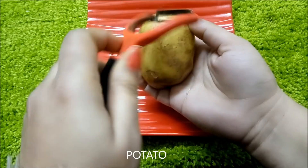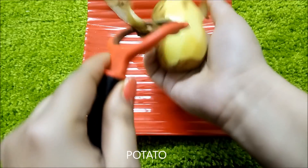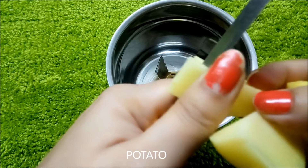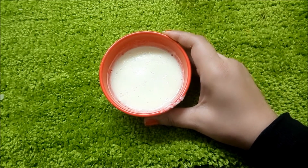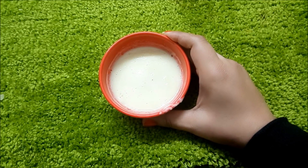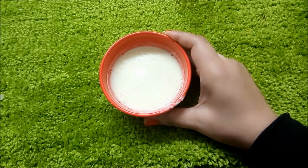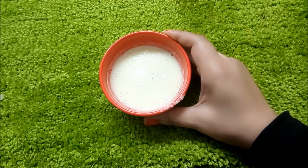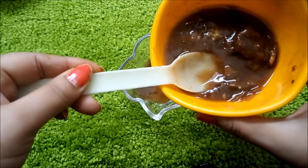The second ingredient is aloo — potato. You have to peel it, then put it in a mixer grinder and make a paste. Potato has natural bleaching properties. It helps to lighten and brighten your skin, and is very good for pigmentation. You can also reduce pigmentation marks and acne scars with it.